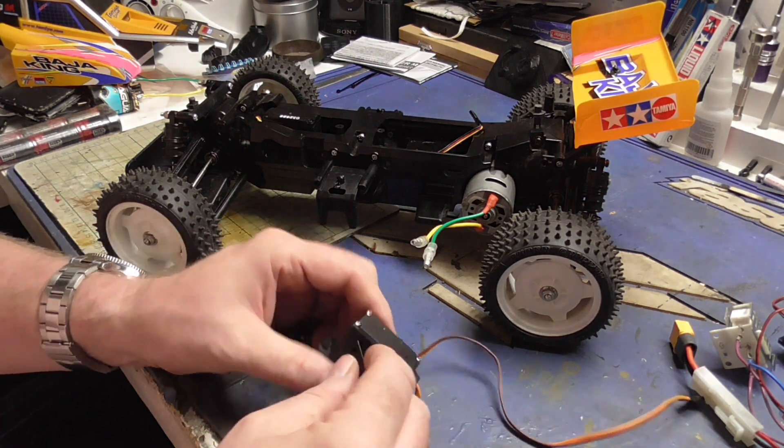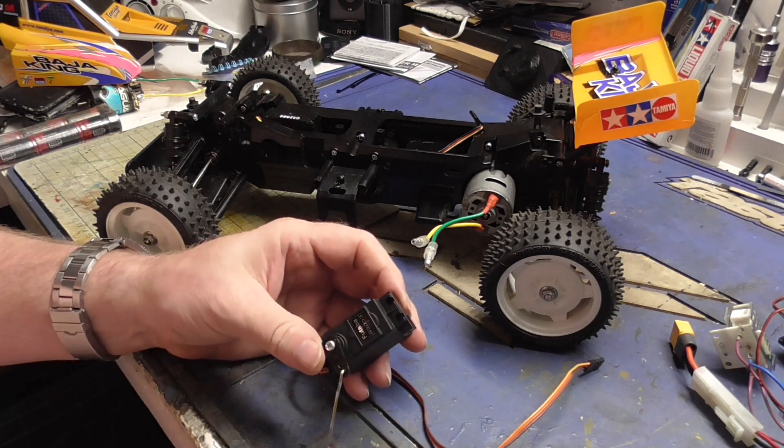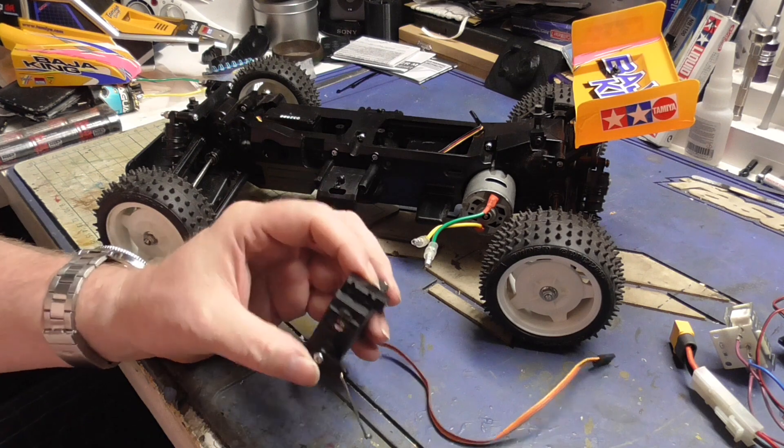The servo mounts - better get this right, this way up.